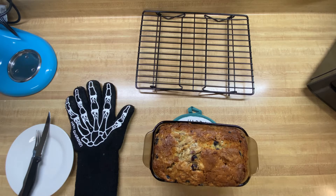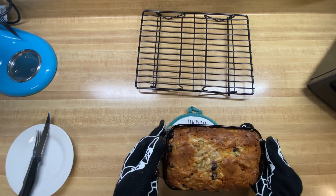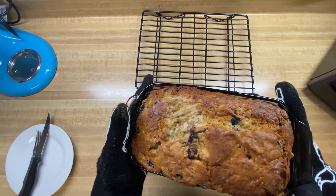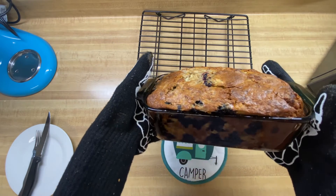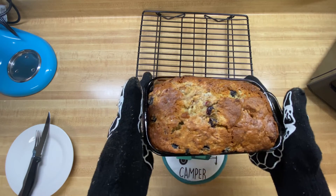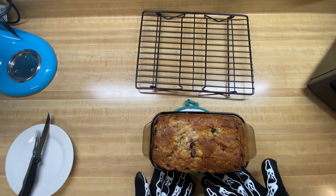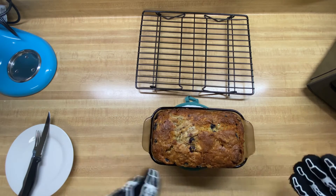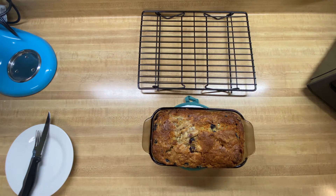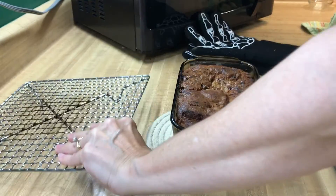Well, there you go. I will say the recipe suggested cooking these in several small pans, and I just cooked mine all in one big one, so it definitely took a lot longer — I probably cooked it for about an hour where the recipe said about 30 minutes. So I'm going to let it sit here and cool for about 10 minutes, then take it out of the baking dish and let it cool completely before we cut it. Let's see if we can get this guy out in one piece — that would be nice.